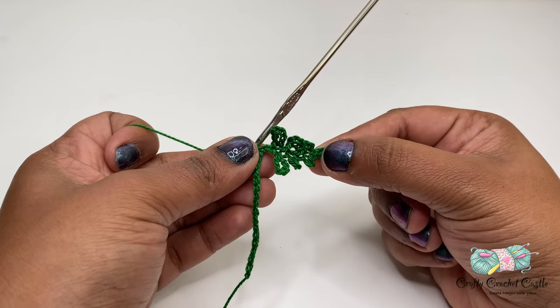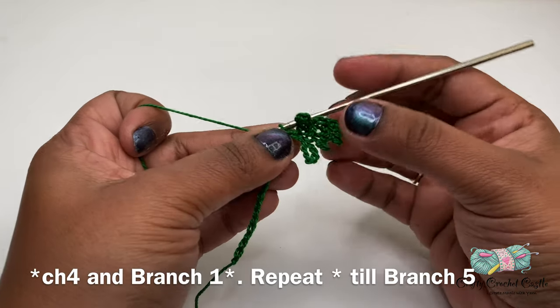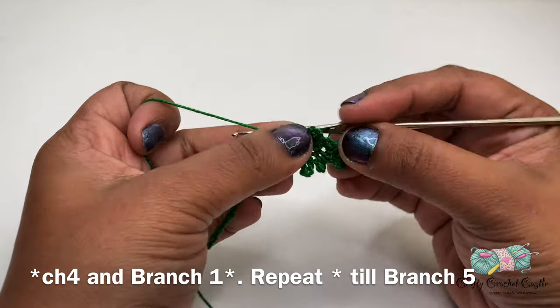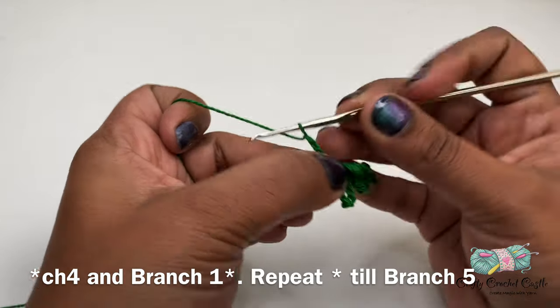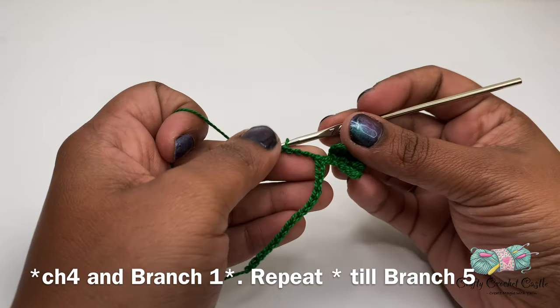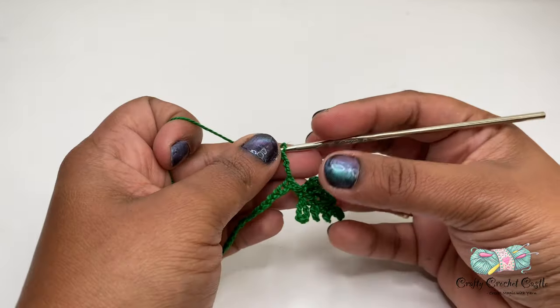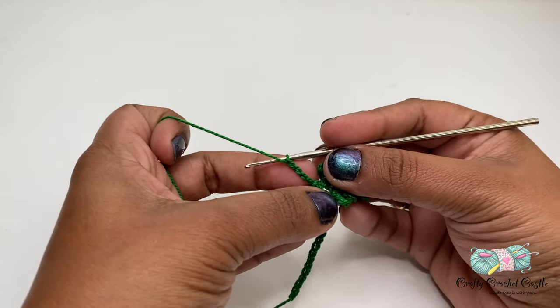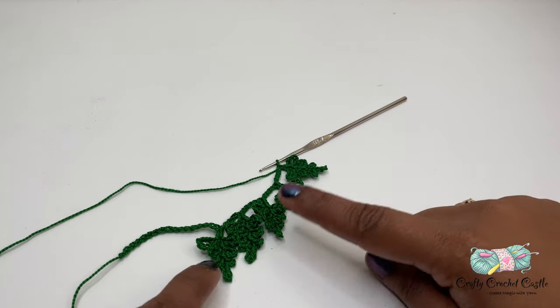Now I'm going to repeat the same pattern for branches two, three, four, and five. Before beginning each branch I will be doing chain four for the stem, then work on the next branch. This branch has the same pattern as branch one. After completing five branches on one side, the fern looks like this — all these branches have the same repeat pattern.